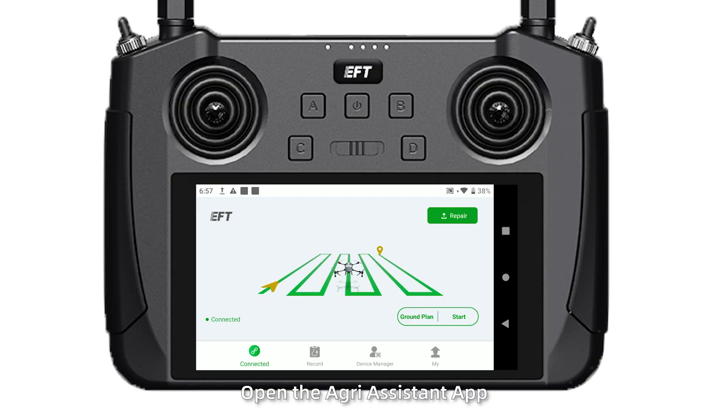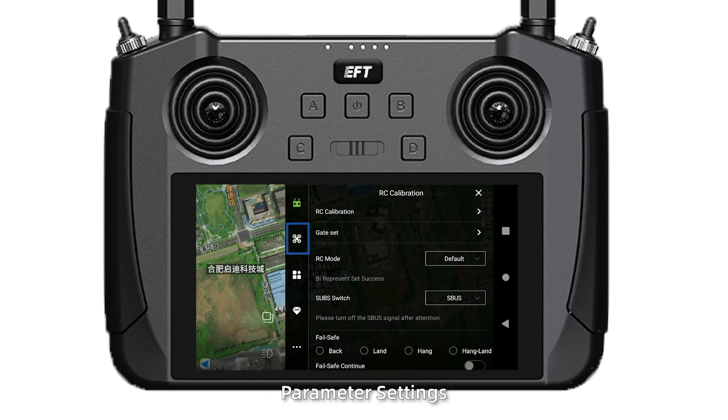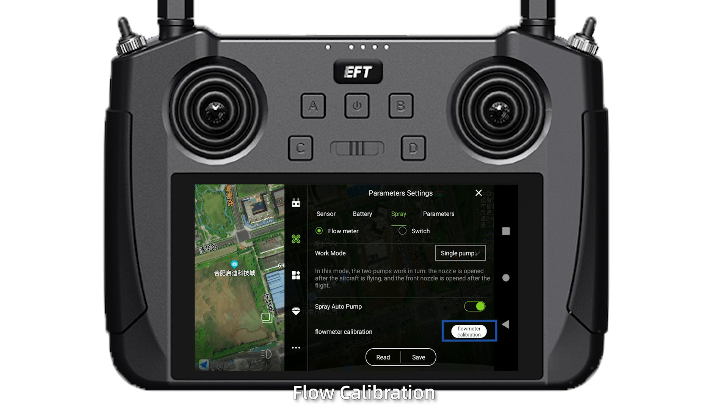Step 4. Open the assistant app. Click the menu bar, parameter settings, spray settings, flow calibration.